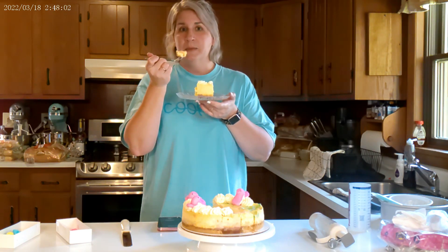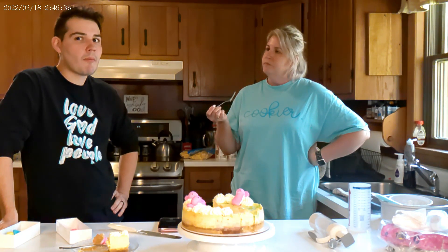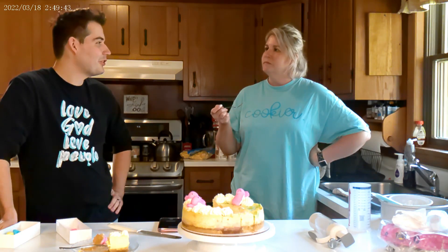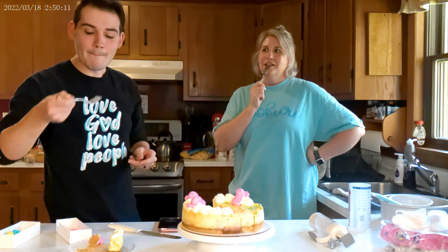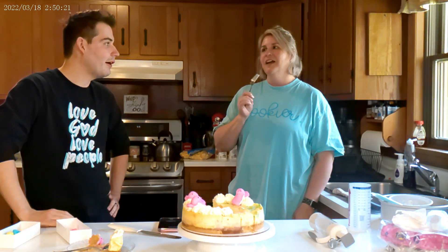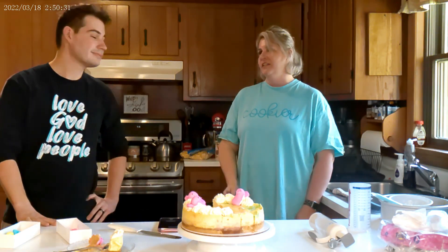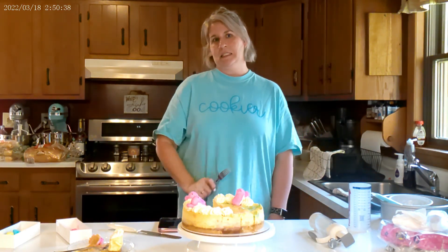It just tastes like marshmallow and graham cracker — that's a s'more. I'm thinking about a rating too. Someone gave it a seven and a half. I'd give it a six. That's okay, I like your honesty. I should have made it the normal way, but I wanted to experiment because that's what we do on this channel. That's how we learn.